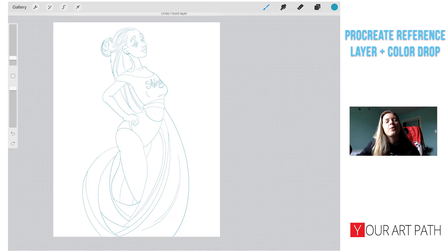Hi guys and welcome to this Procreate reference layer plus color drop tutorial by Anna from Your Art Path. I wanted to cover a couple of things before we get started into actually using the reference layer.